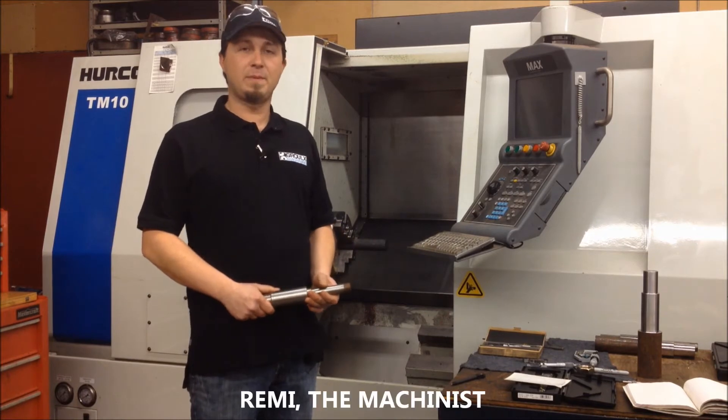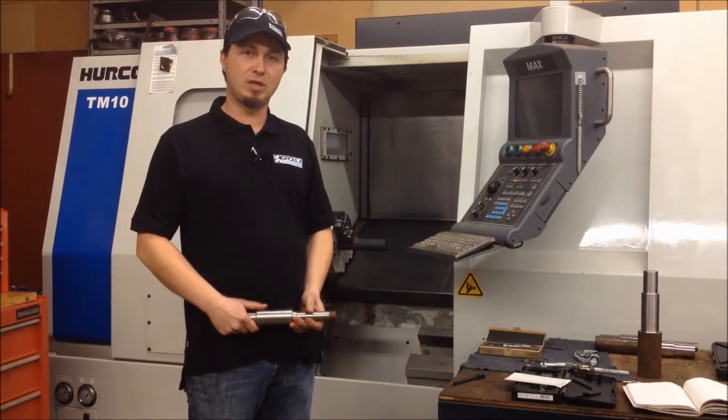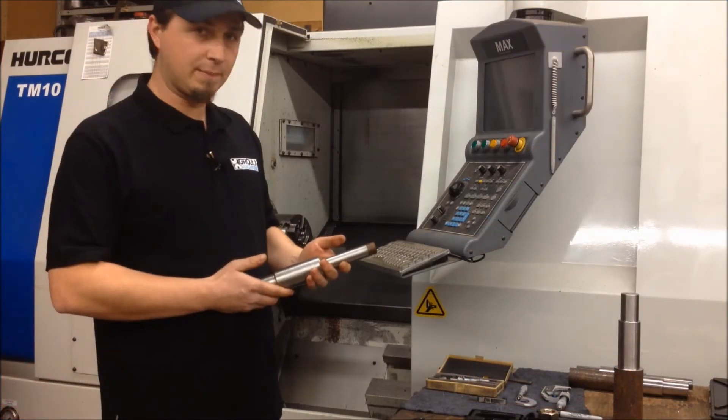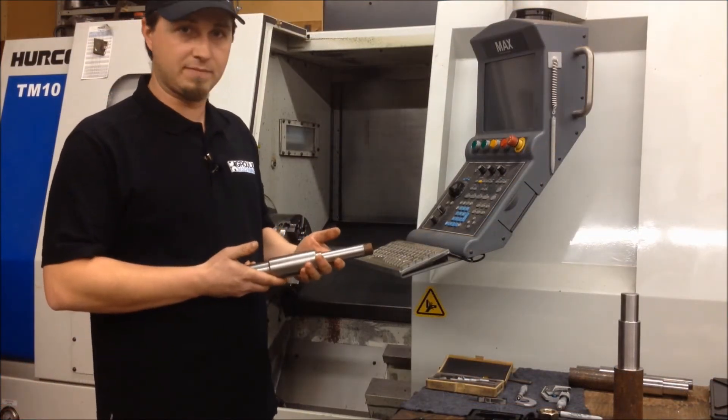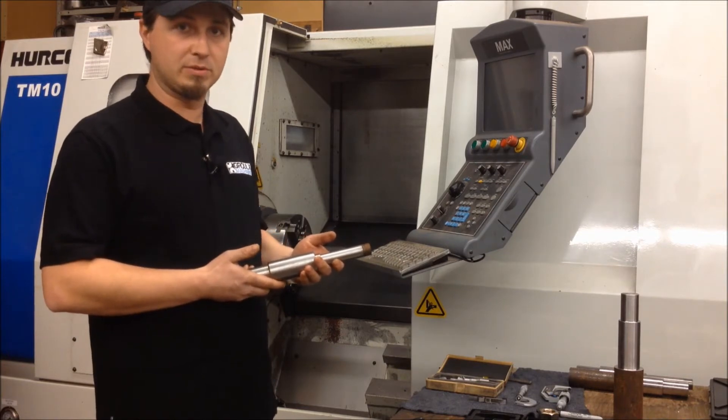I'm Ramey Grew from Grew Machining in North Bay, Ontario. And today we're going to be doing some ATV spindles for a job shop that fabricates ATV trailers. The customer supplied me with this sample part of their spindle for their rocker beam axle, and they need some parts produced for tomorrow morning.